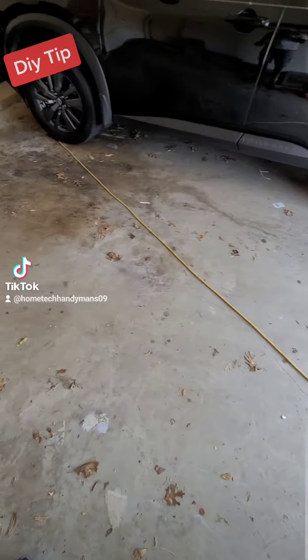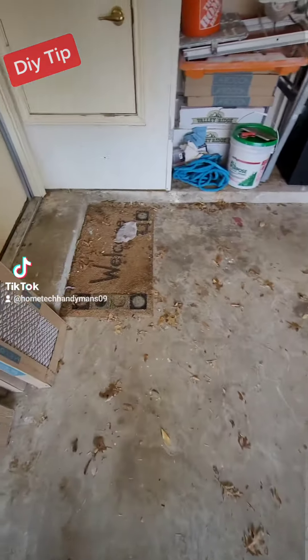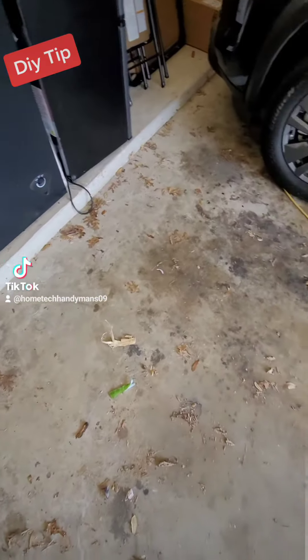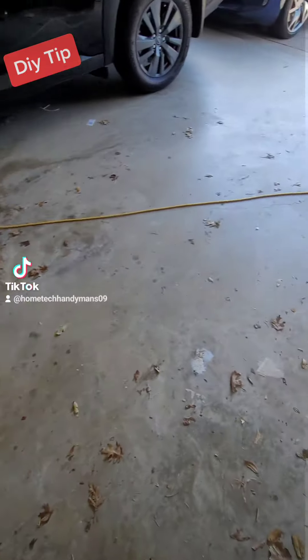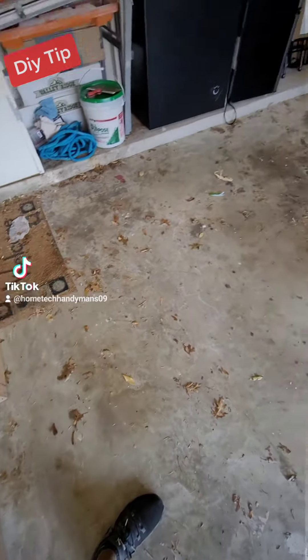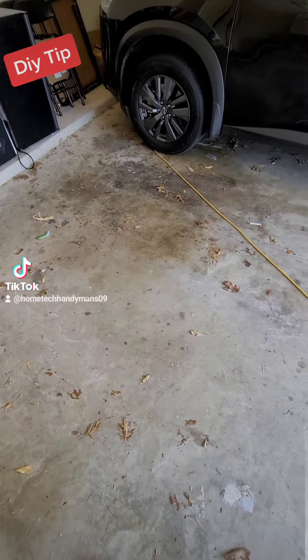I got a tip for you today. See all these leaves inside the garage here? That's from more in the yard, or just the weather getting in your garage. You're probably wondering why they keep getting in here.